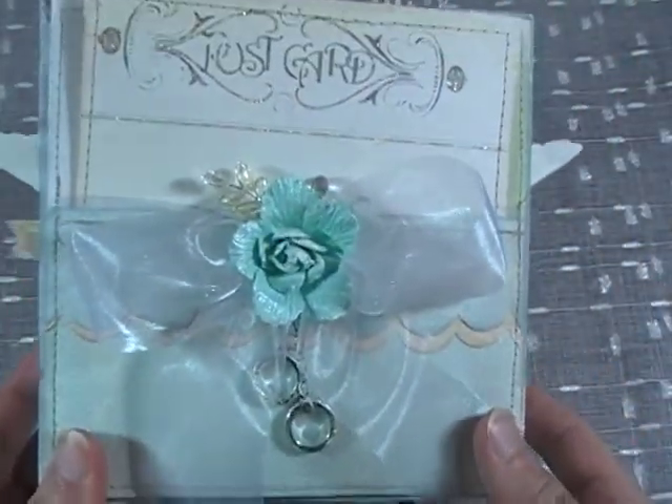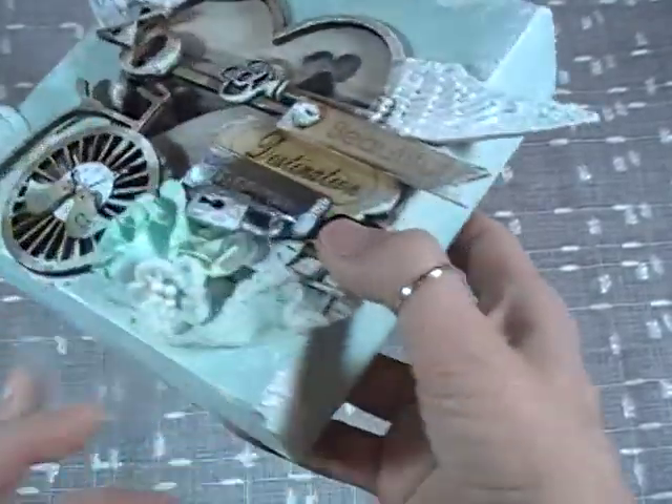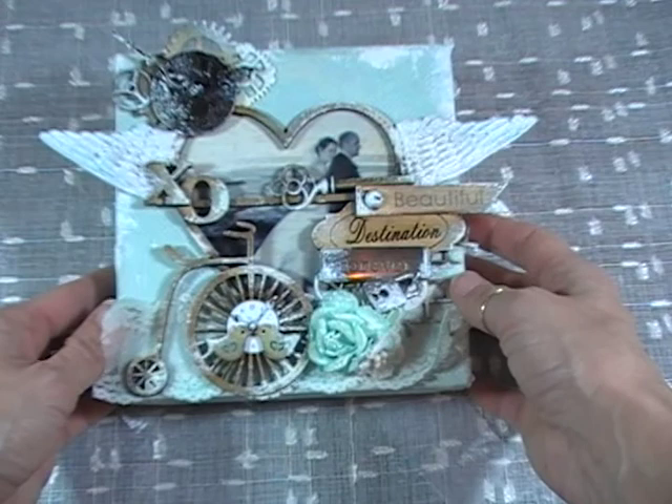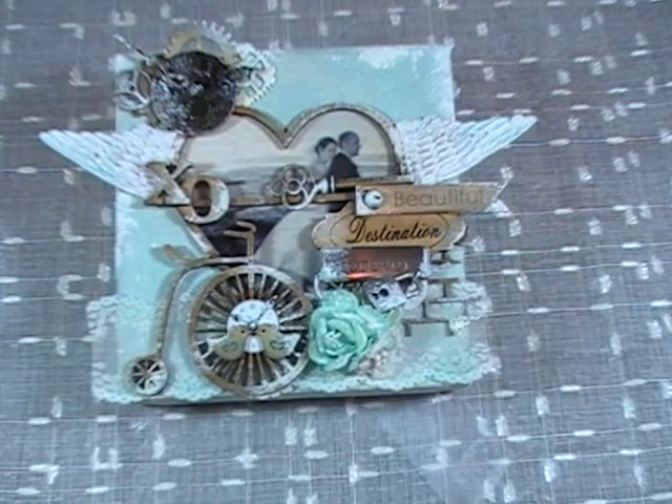She's got her card and the couple has their home decor piece. Just wanted to share that with you — I hope you like it. Thanks for sharing your time with me and I'll talk with you again soon. Bye.